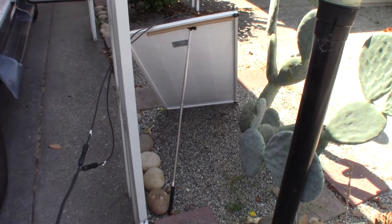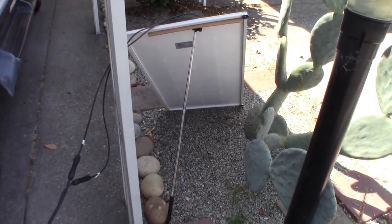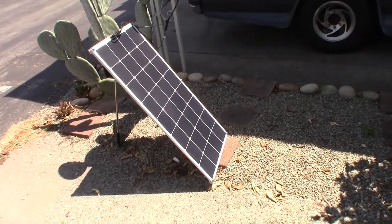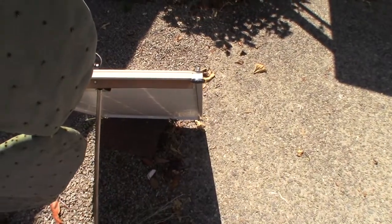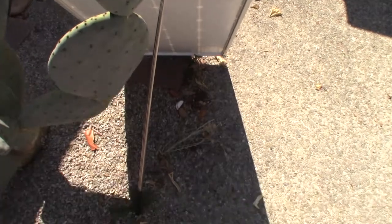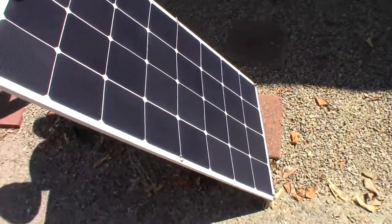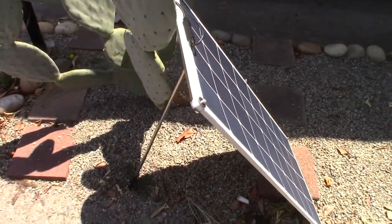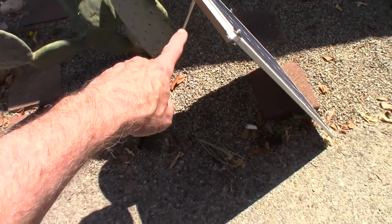As you can see, I don't have a very even surface, but the adjustability is such that the selfie stick — even with a little wind blowing — is able to hold the solar panel up. The selfie stick is holding up the solar panel. Making the plexiglass a little smaller gives me adjustability so I can find the center and support it on this irregular terrain. The cactus is not supporting the solar panel — it's being supported solely by the selfie stick and that piece of plexiglass.